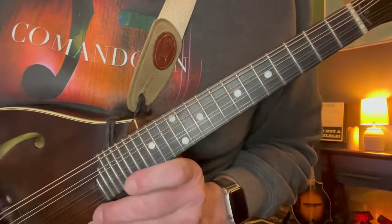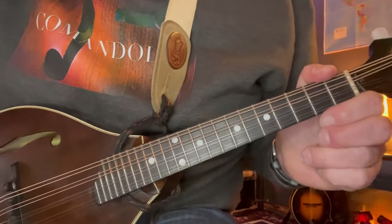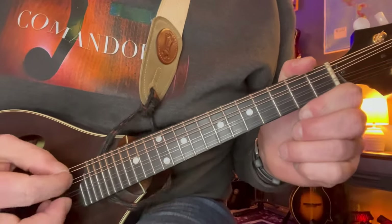That does it for the first half of the solo - the major key half, if you will. Let's look at everything one more time and then do the second half, which is the minor key part.